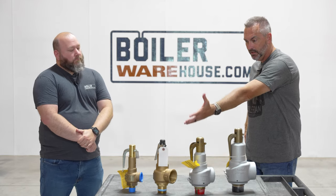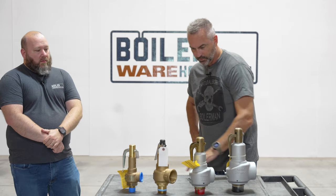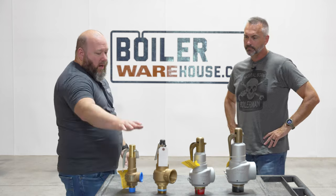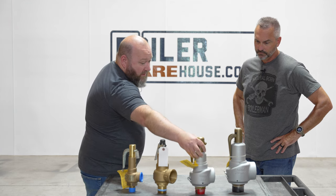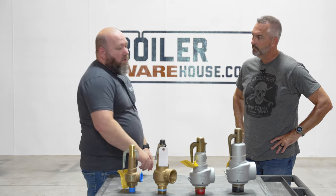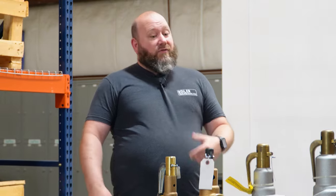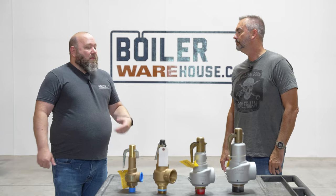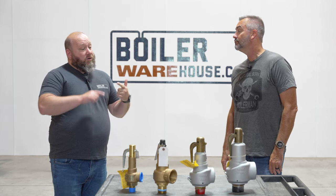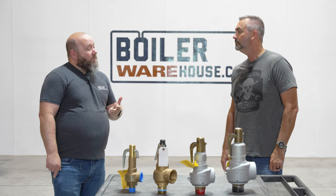There are different types and brands of relief valves. We've got an Apollo, some Consolidated, and a Kunkel here. This is an Apollo bronze and this is a Kunkel bronze — they look very similar. The Consolidated is actually a painted bronze valve as well. There are also steel valves, larger flanged valves, and hot water relief valves that have a temperature probe on them — temperature and pressure valves. There are a lot of different valves and applications. The big thing is knowing what you're putting it on, matching the application to the correct code that applies, and making sure you've got it sized correctly.